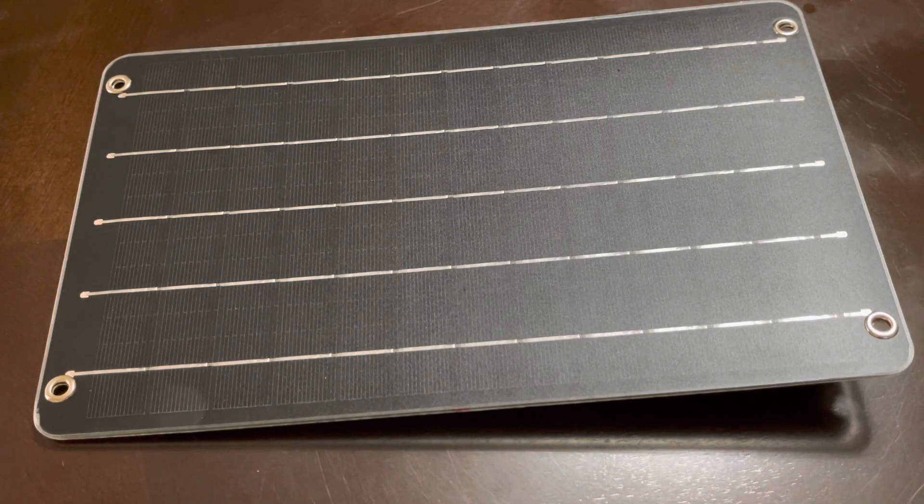Hello, we hope everybody's doing all right. Today we have another solar panel for you. We're going to take a look at it — it's a miniature one made by Flex Solar. This is a six watt solar panel, five volts. It has one USB-A output and PET film packing technology, and it's IP68 waterproof.